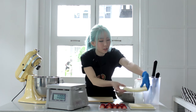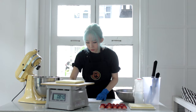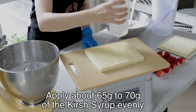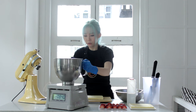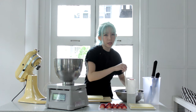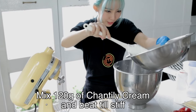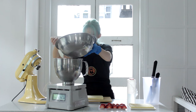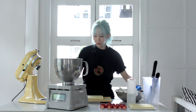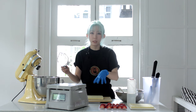First, take one of the genoise bases and place it on top of your weighing scale, then set it to zero. Next, take your mixing bowl and put it on the weighing scale again — this is so you get even cream on each layer. I'm using about 120 grams of chantilly cream. Then mix it until it's quite thick, because this will be the first layer of cream and you want it to hold the strawberries in place — you don't want it running around.